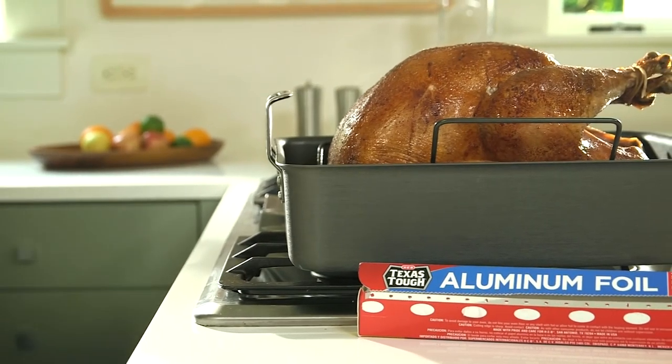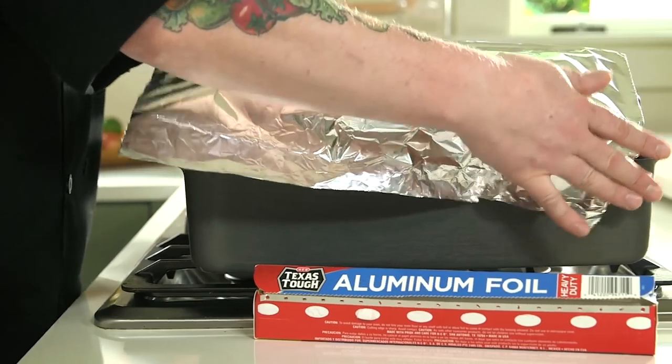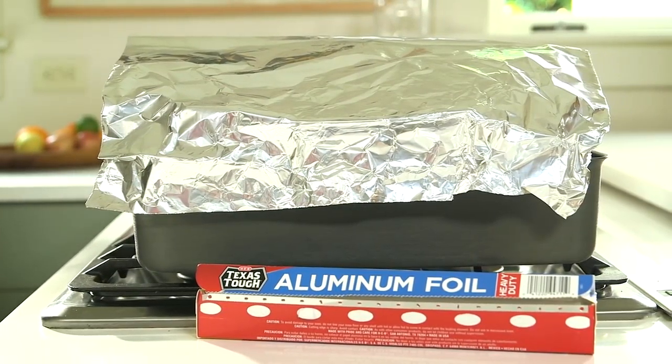Here's an important step a lot of people overlook: you have to make sure you let the turkey rest before carving into it. That allows the juices to redistribute throughout the entire bird. Create a nice foil tent over the top for 15 to 20 minutes, regardless of the size of the turkey.